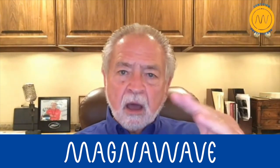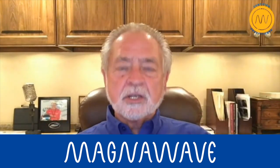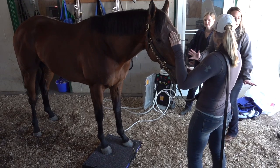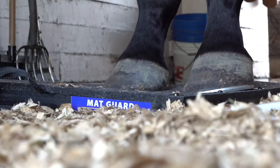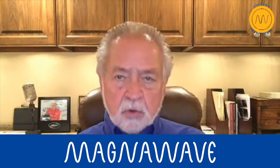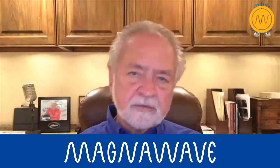So when you pulse that area of the foot, you're doing that and it just gets all the circulation going and everything moving as you would like it to do. And we found a few years ago after a couple of treatments — one, two, maybe three treatments on as high a setting as the animal will tolerate — you can get those abscesses to blow, to move, to become free and therefore allowing the situation to heal itself at that point.